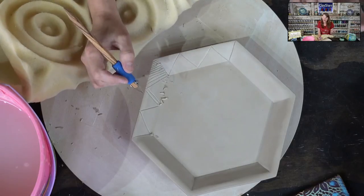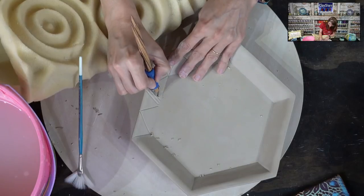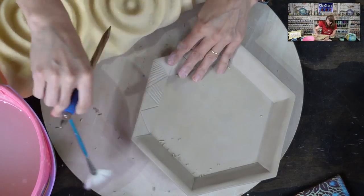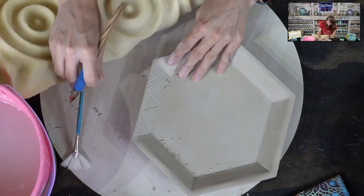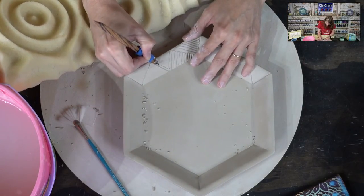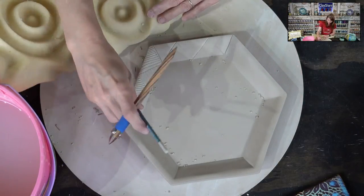If you're not happy with a carved piece, just reclaim it — it's just clay. You'll notice my lines look kind of messy at first, but now they're looking pretty good. The more you practice, the better your lines get.